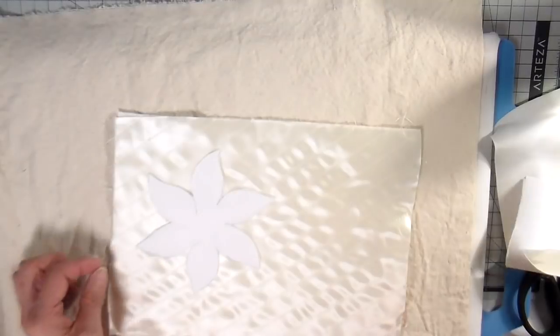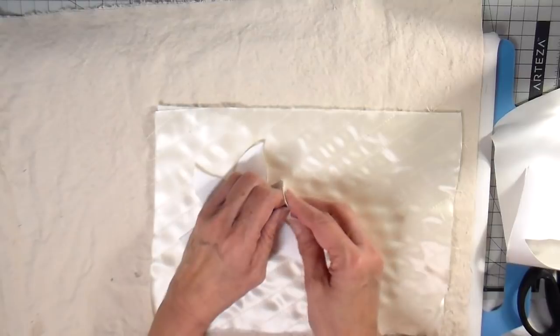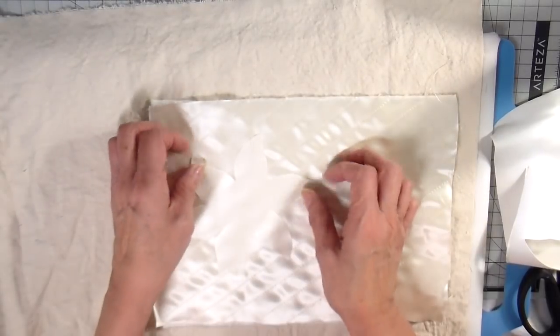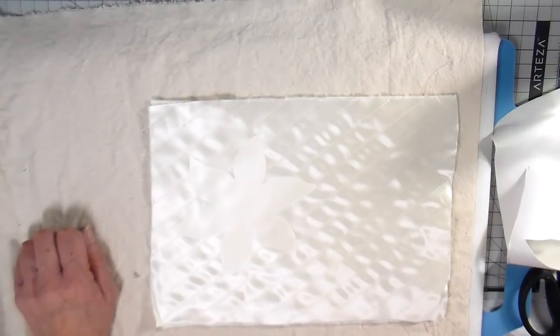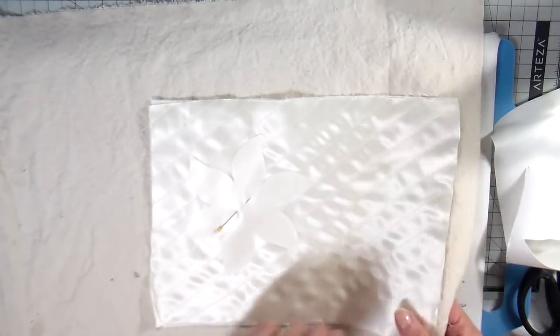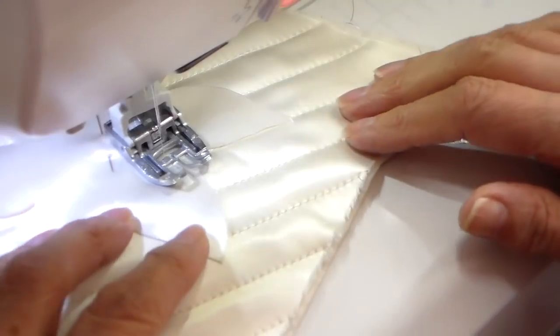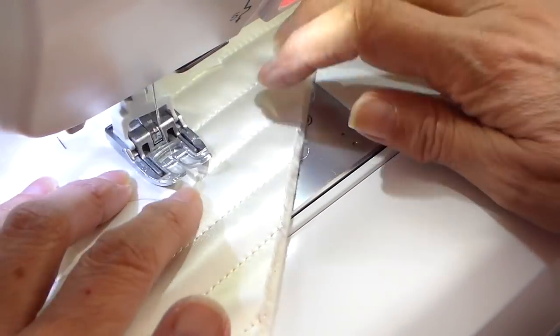Now cutting that appliqué out right on the line — so hard to see it there with a bright sunny day, but it's laying right where I want it on my piece and I remove that paper. I could have sprayed this or used adhesive, but I did not want to at all because I want to be able to stuff this appliqué. I wanted that layer to be completely separate from the other layers.